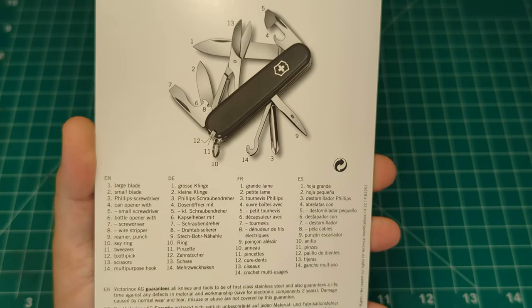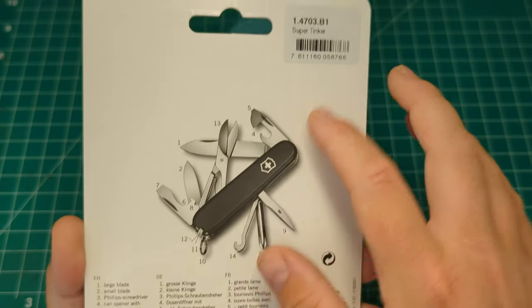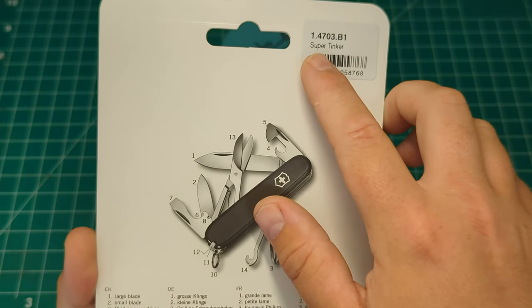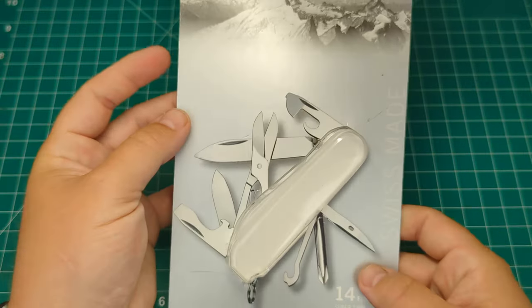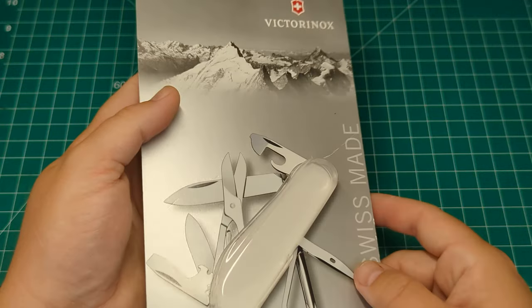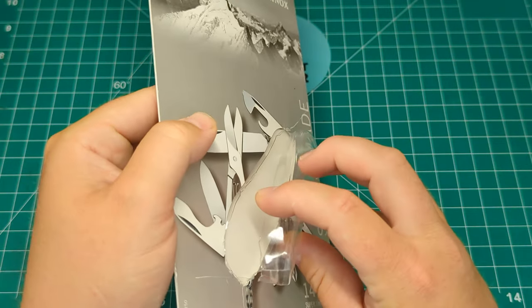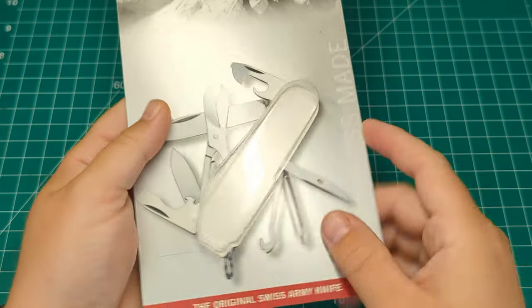I'll go through all the tools on the knife itself and explain what makes this different from the regular Tinker. Overall, nice packaging from Victorinox — I really like these clamshells; they're not too difficult to open. I just use a clean blade and cut around the package.